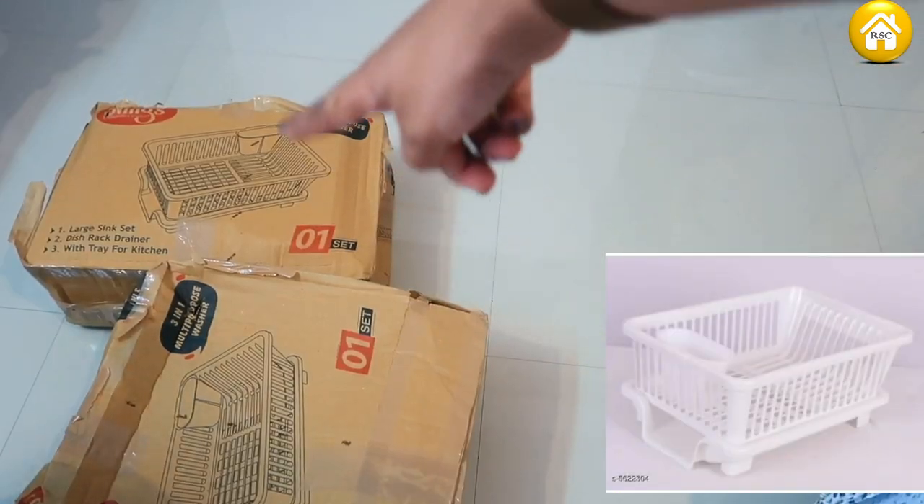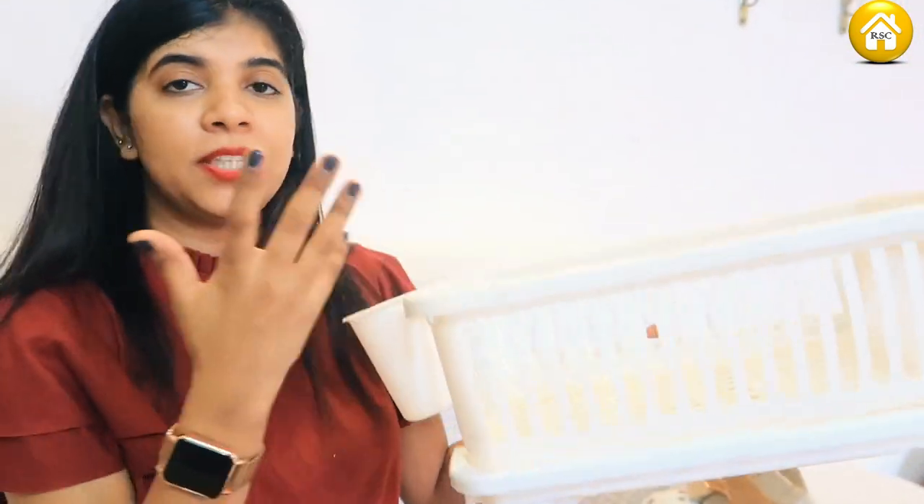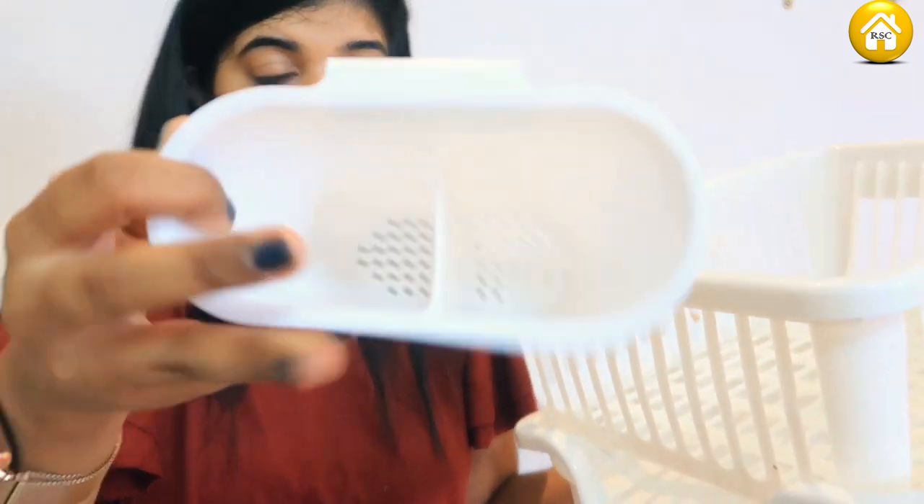The next product is a kitchen utility product. I ordered two of them — one is already kept in the kitchen. This is a good size. The plastic is not very strong but I think it will be good. It also has a removable tray underneath which you can use for another purpose. It comes with spoons. You can keep it in the fridge as well. This is useful for small things that my mother needs to use in the kitchen.